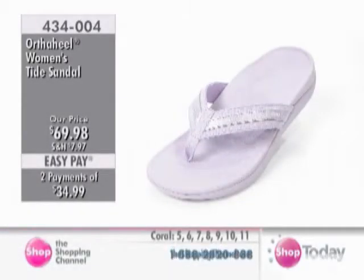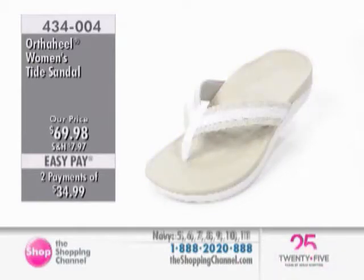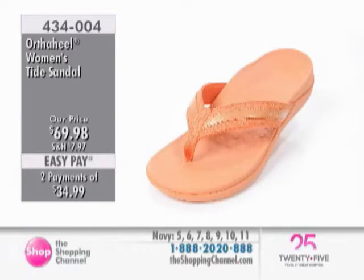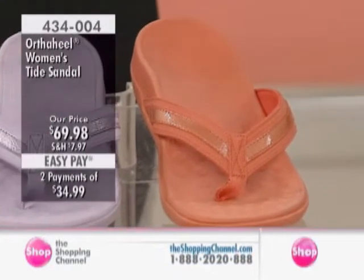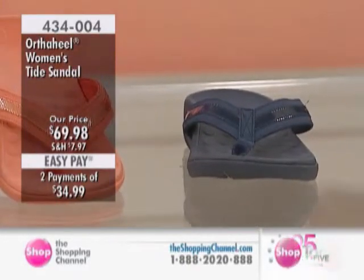We are now going to take you to the OrthoHeel Women's Tide Sandal. This one is another great one if you're out and about, going to the beach or pool, and you're looking for more of that flip-flop style that actually has support. This is our most classic sandal — it's our number one seller. It's been a fantastic style for nearly five years now in the OrthoHeel collection, and it's because it's so wearable. You can wear this with lots of different things. It's just that great classic basic flip-flop.